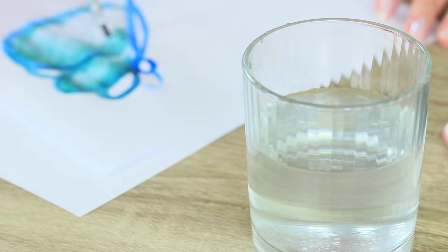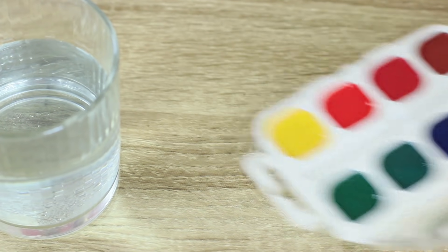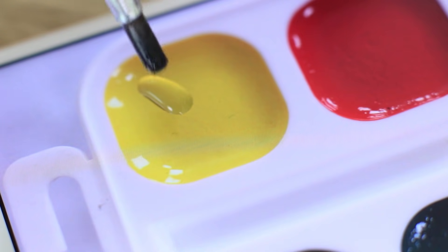My friend is painting with watercolors and is so deep into it that she doesn't notice anything around. It's time to prank her! I take a photo of a painter's palette and make it full screen. I substitute the real watercolor palette with the phone image while my friend is distracted. The blue-eyed girl doesn't notice it — she wants to take some paint with a brush. Surprise! You can only take some pixels out of the screen protector.